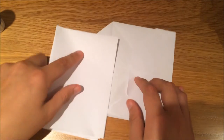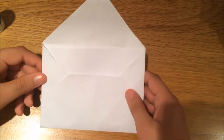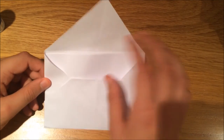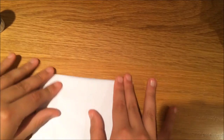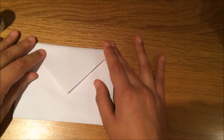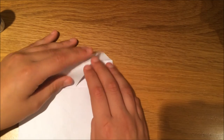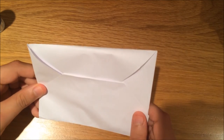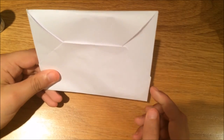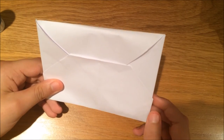Now the paper should be able to fit in. All you need to do is either pull the flap down and tape or glue it, or just slot it through. So this is how to make an envelope out of paper — thank you for watching, please like, share, and subscribe. Take care!